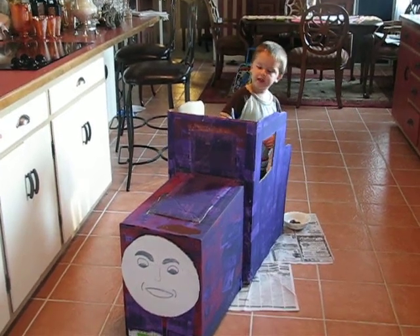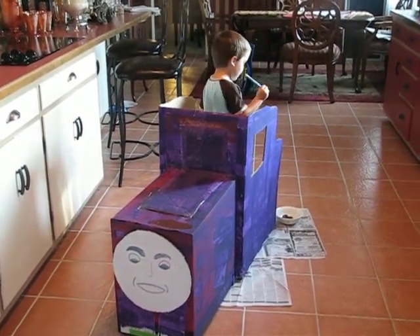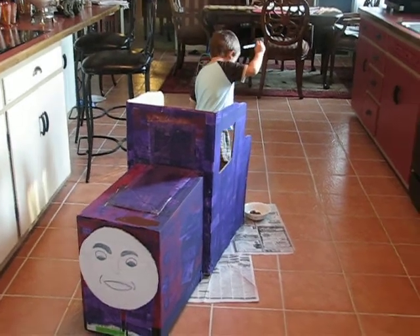Hey Landon. I'm painting. I'm painting with brown. Brown? And who are you going to make today?